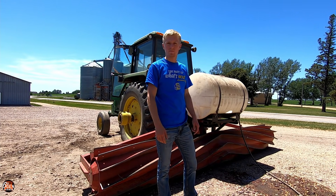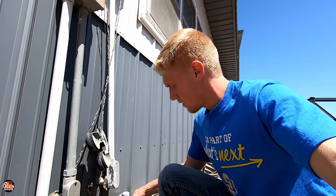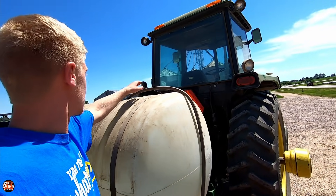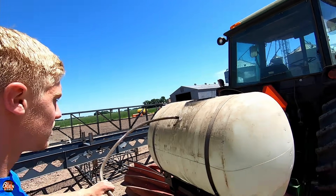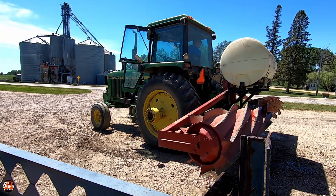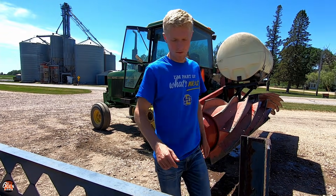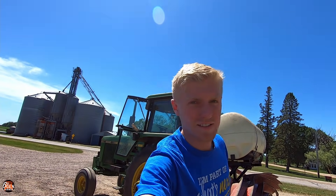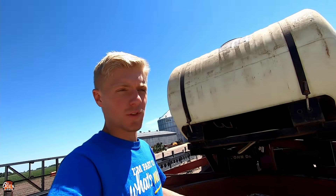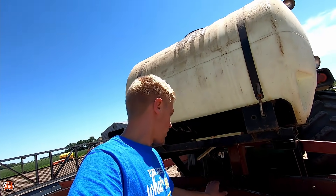We're gonna be here for a little bit filling it up. I think she's full — the crimper itself, full of water. It is.